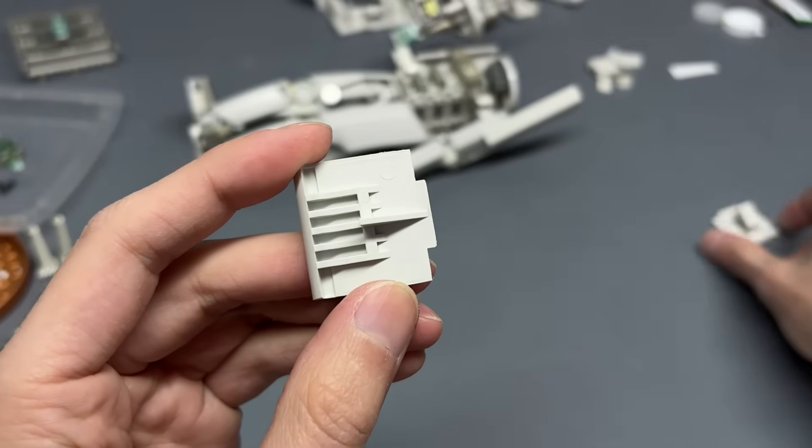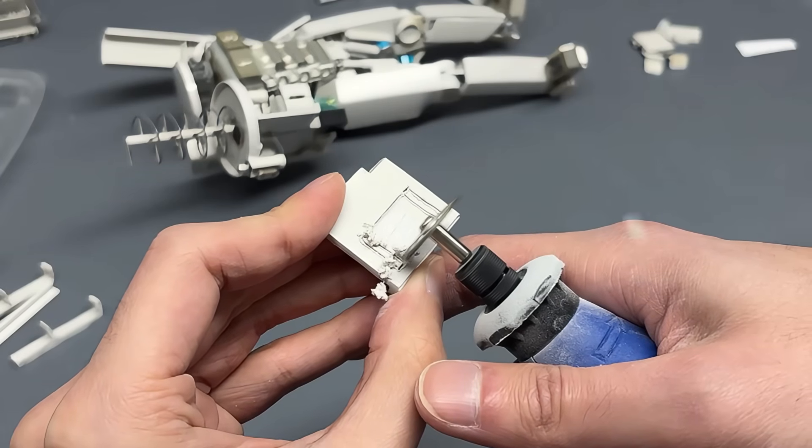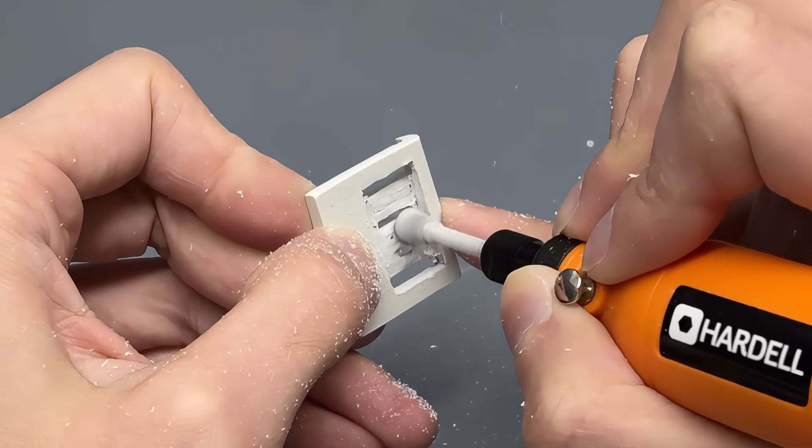The chest needed more protection without encasing excess heat. This section was chosen for venting purposes.